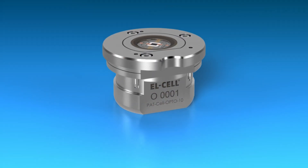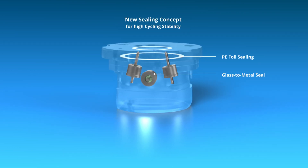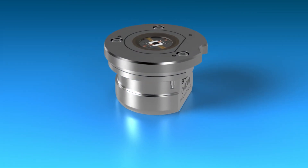To tighten the cell against ambient atmosphere, we developed a new sealing concept utilizing polyethylene foil and laser welded glass to metal seals, resulting in a highly improved cycle stability.